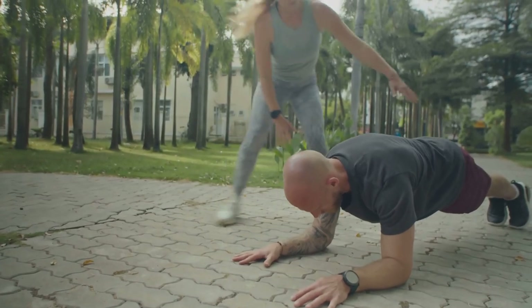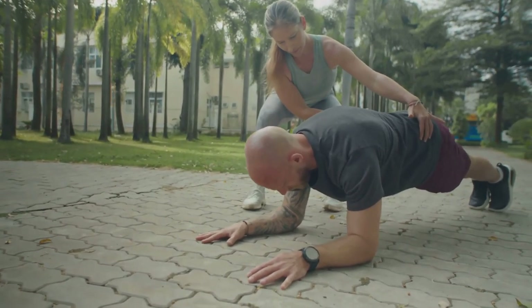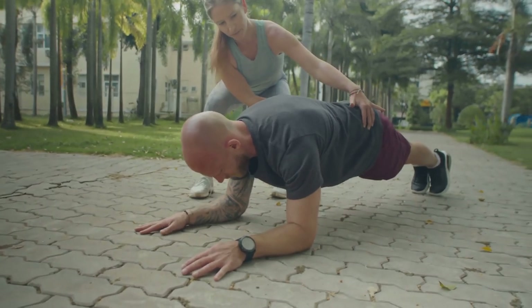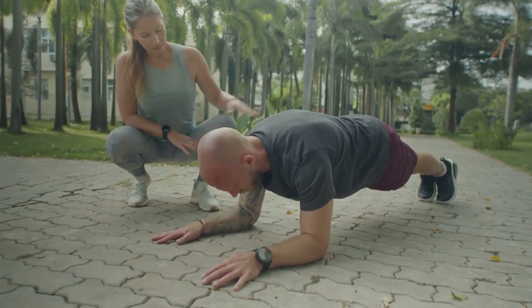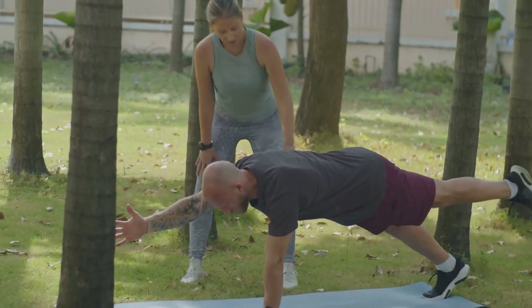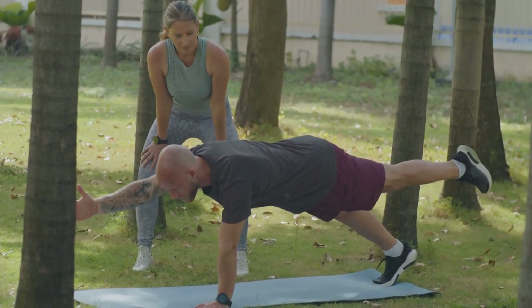Hey fitness fam! Ready to turn your walk into a power-packed workout? I'm here to guide you through a 30-minute power walking routine that will get your heart pumping and muscles working. Whether you're a seasoned walker or just starting out, this routine is perfect for everyone. Let's dive right in.